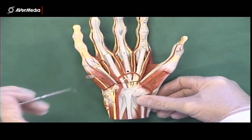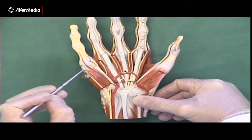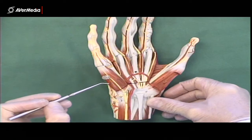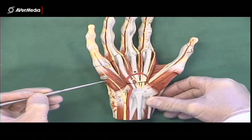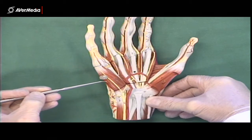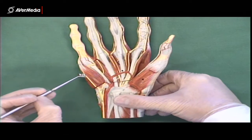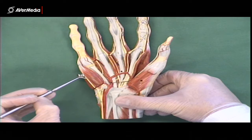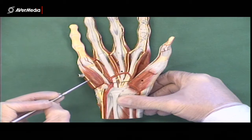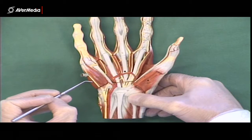If we come over to the medial side of the hand, just as we did on the lateral side, we can find a flexor digitorum minimi brevis here towards the middle of the hand, and then an abductor towards the outside. This time it's the medial side of the hand, but the abductor is towards the outside. So this is the abductor digitorum minimi, and then flexor digitorum minimi.